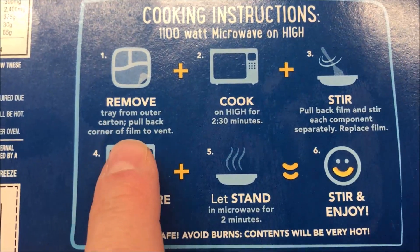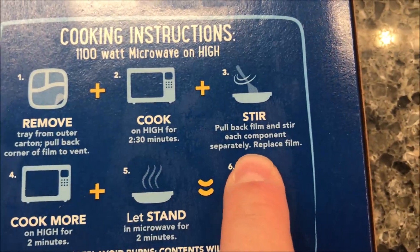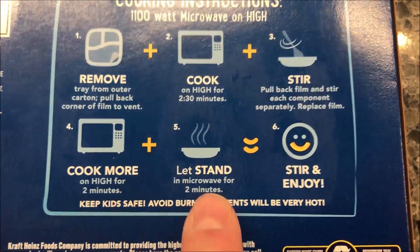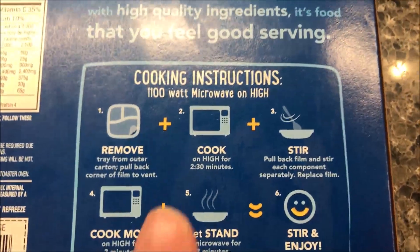So we're going to remove the tray from the outer carton, pull back corner to vent, cook for two and a half minutes, then pull back film, stir each component separately, replace the film, and cook for another two minutes, then let it set for two minutes. It does not have any other directions, so it's microwave only.